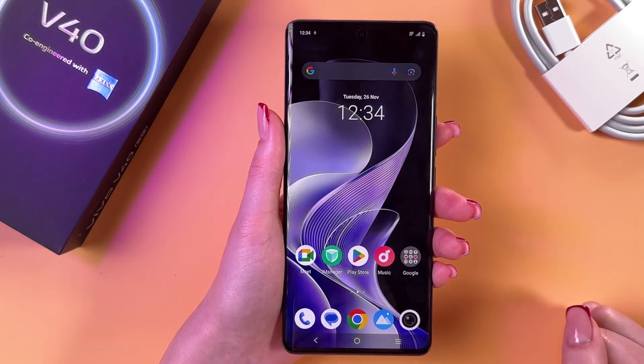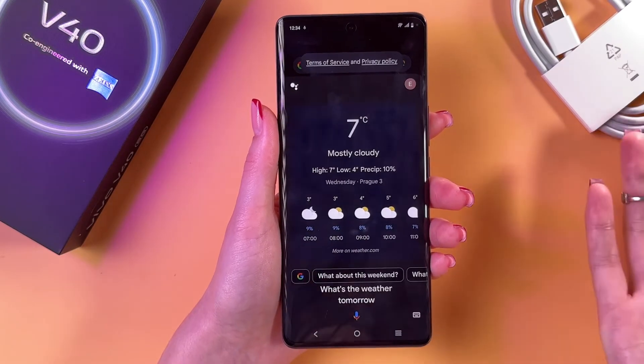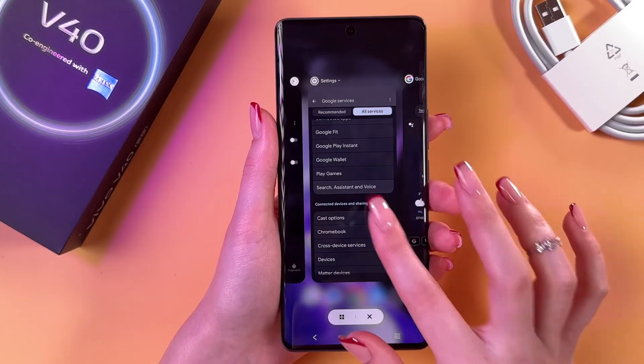Hey Google, what's the weather tomorrow? Everything is working just fine. We just need to return to its settings.